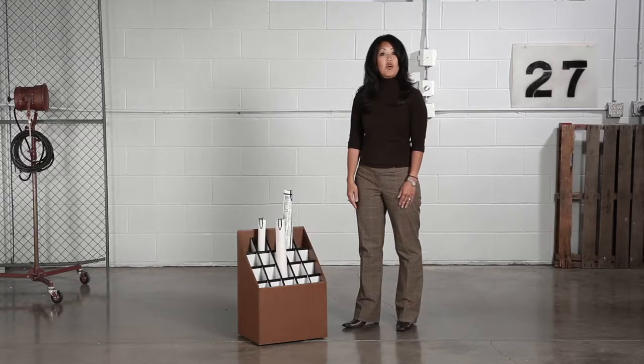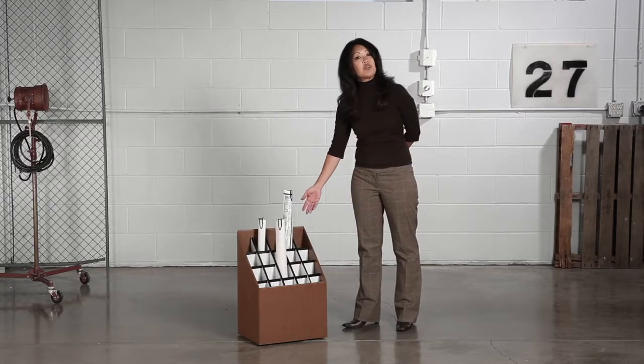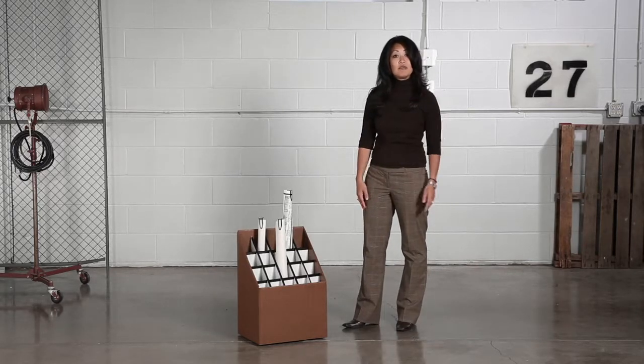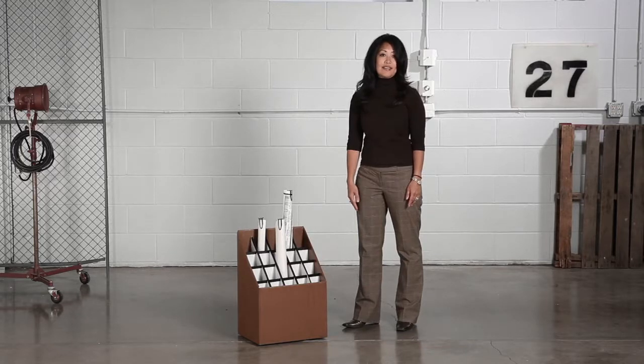Constructed of durable corrugated fiberboard in a walnut wood grain finish, the upright roll file keeps your documents together and unharmed with square tube openings reinforced with plastic molding to prevent tears and snags.